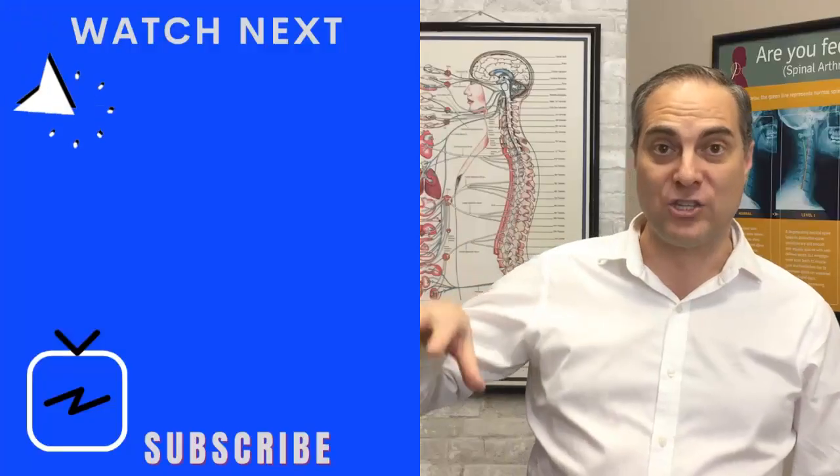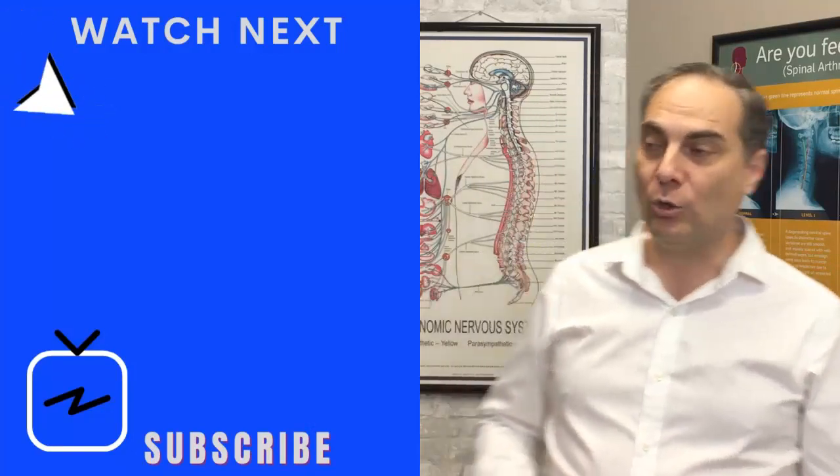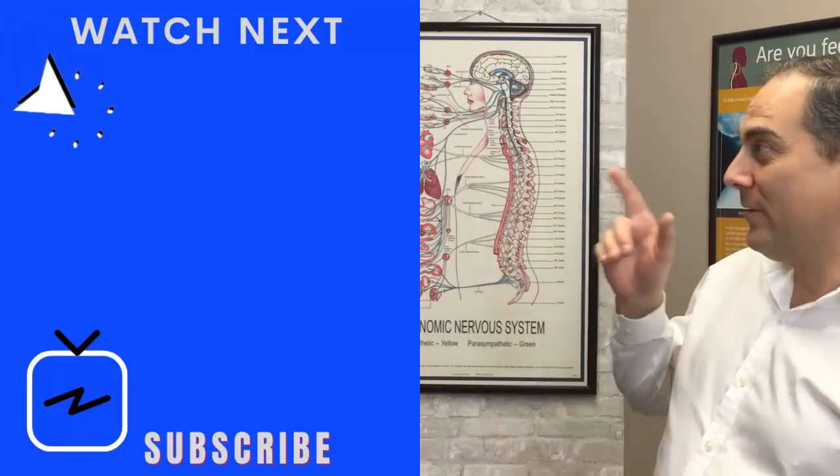I have other videos on my channel about cervical kyphosis. This is a great exercise for cervical kyphosis, so go check out this video right here on cervical kyphosis to get more information on that and continue learning on the channel.